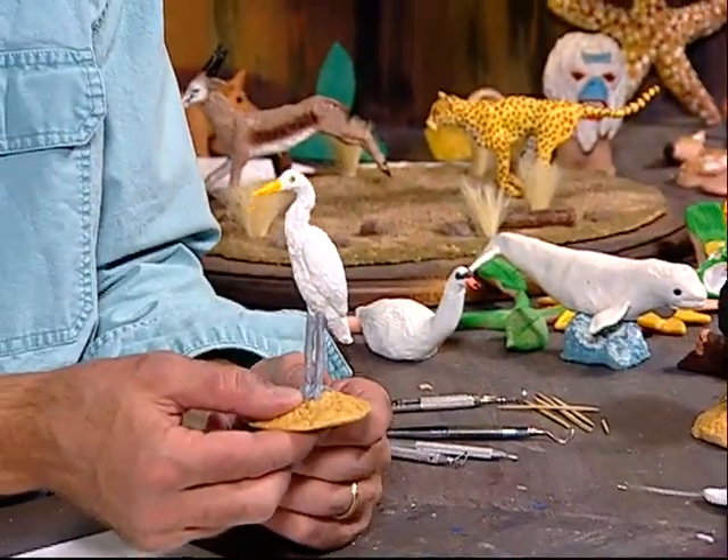Welcome into my workshop and welcome to the show of Creations of Clay. My name is Alois Palladini and tonight I'd like to do an animal everyone is familiar with. It's a bird called the heron and I'll show you how to do that from start to finish.